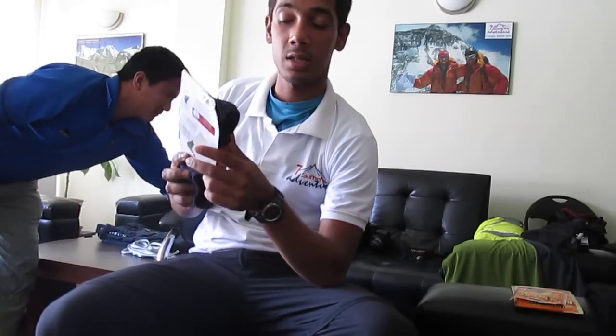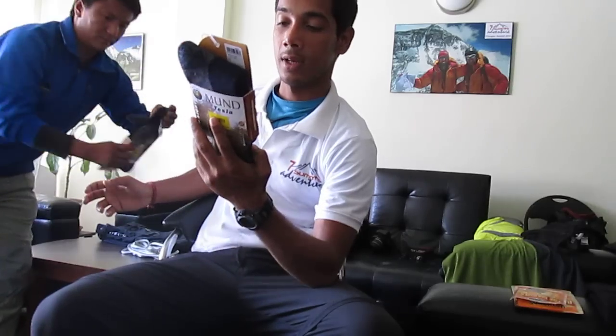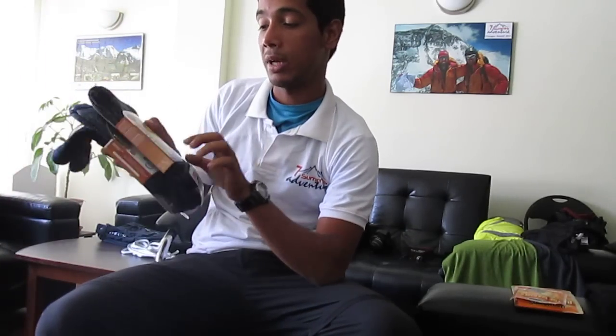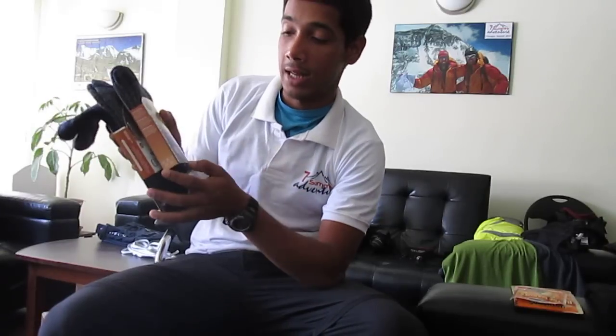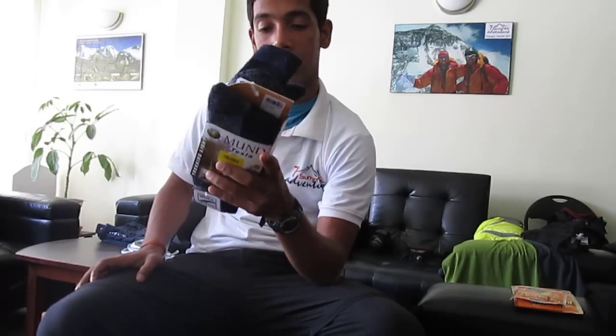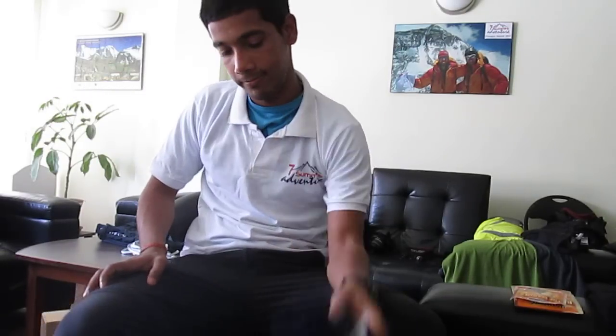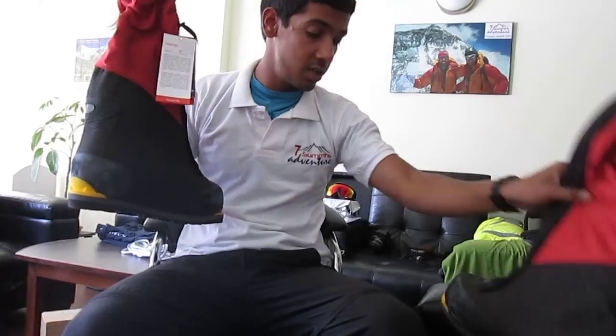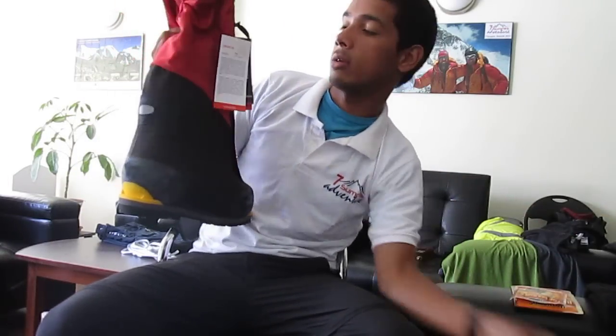These are Munch Tesla socks. They are said to be blister-free and are made of a wool blend with lycra. They should be okay — I won't say much more about them, I'll just use them.